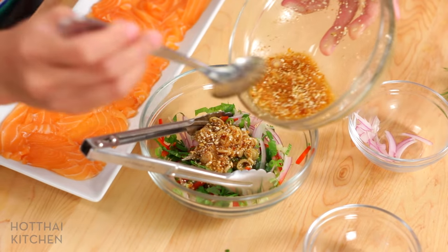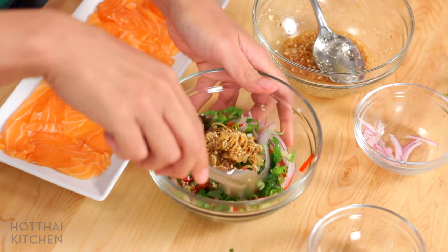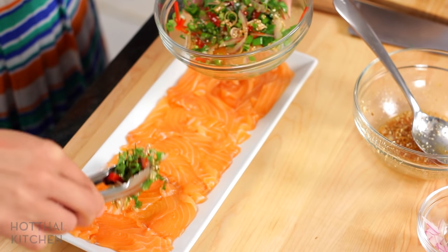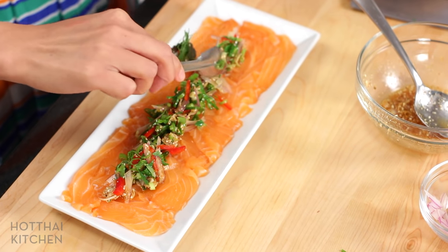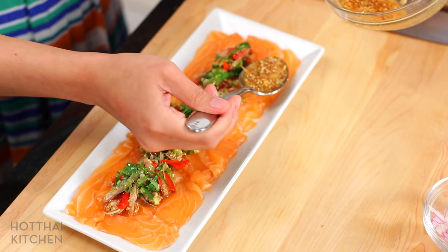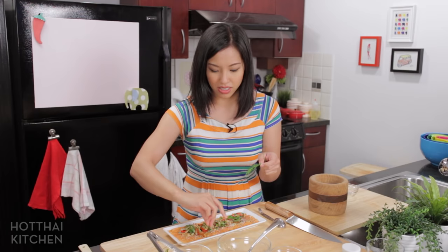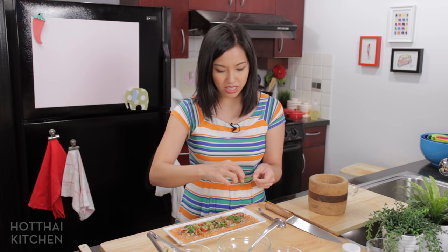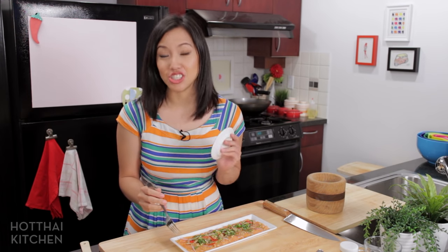That gets tossed with the herbs. I'm saving a little bit of dressing at the end because I might need a final drizzle on the fish. The herbs go right on the salmon, and the rest of the dressing I am pouring over the edges so that all the fish is covered. A dill sprig around the edges — et voila. Very pretty. This is perfect straight up, but if you are like me and you like to eat everything with rice, you can eat it with rice; it's just as good. It's completely up to you how you want to serve it.